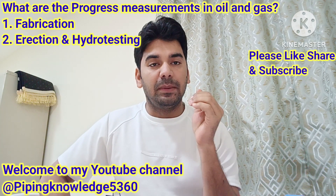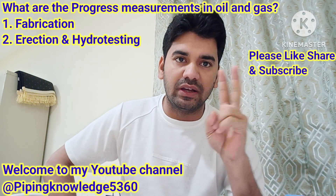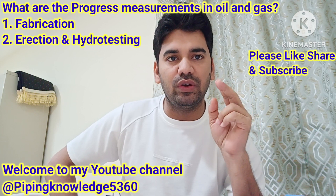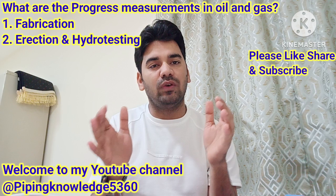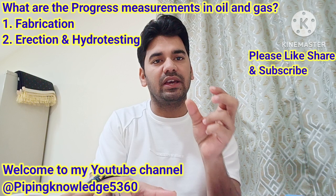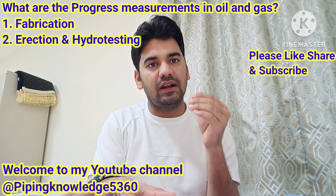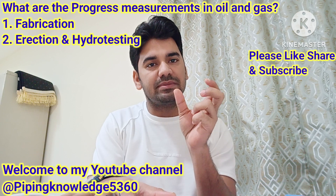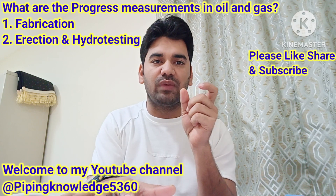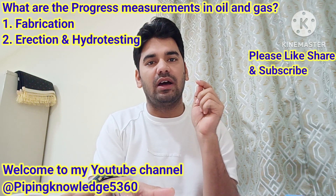How to measure the progress in erection and hydro testing — progress measurement in inch meter. There are two types of progress measurement: inch dia and inch meter. First one is when you go for fabrication — whole day fabrication of joints. That calculation is based on inch dia: how much inch dia you fabricate in one day. Same for pipe erection and hydro testing, that progress measurement is by inch meter. Today I will define how to calculate inch dia based on fabrication, and how to calculate inch meter based on erection and hydro testing.